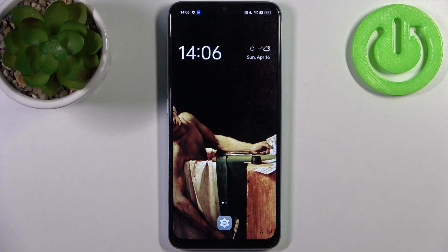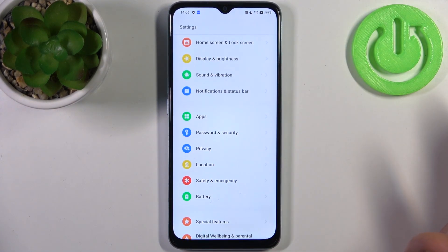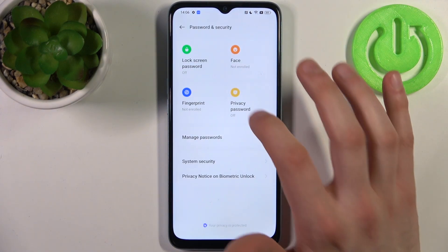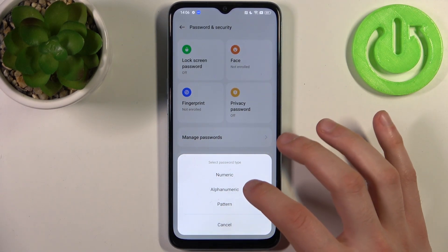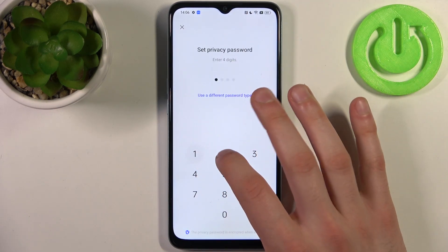For this operation, first you will have to set up a privacy password. Go to Settings, then go to Passwords and Security, and here you have Privacy Password. You can set it up as a numeric PIN, alphanumeric password, or pattern. I'm going to use the simplest option — a four-digit PIN.